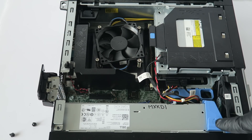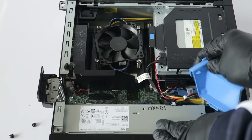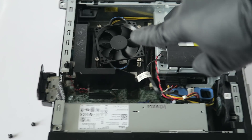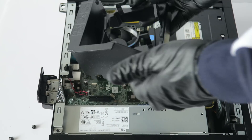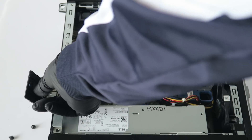Now you're going to remove the plastic here — you see the plastic, the blue color — get that removed. Remove the fan shroud with the CPU cooler heat sink. Now remove the PCI brackets.